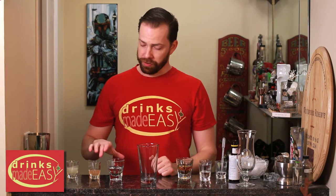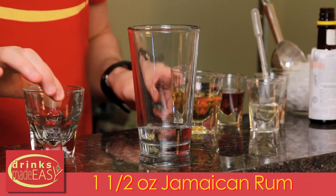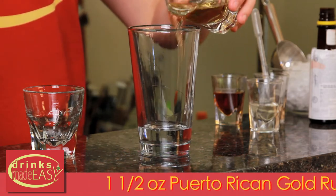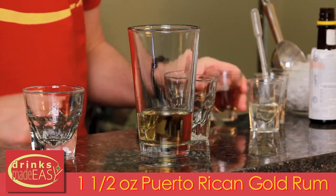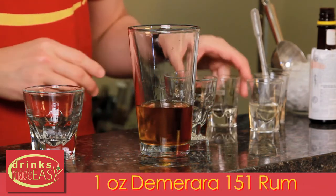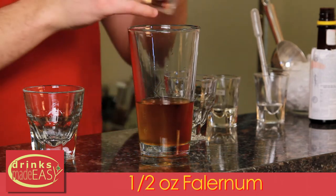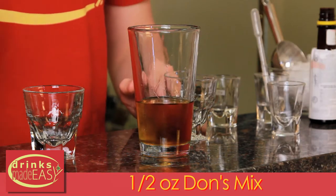To build the Zombie, you'll start with one and a half ounces of Jamaican rum. Next you'll add one and a half ounces of Puerto Rican gold rum, one ounce of Demerara 151 rum, half an ounce of Falernum, and half an ounce of Don's mix.